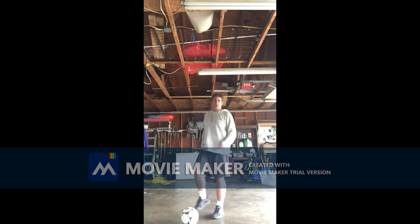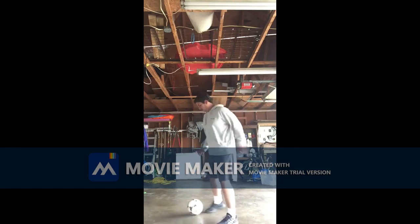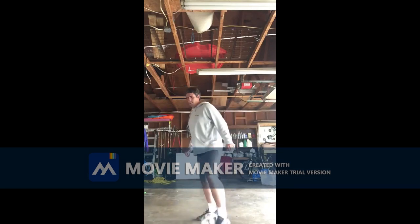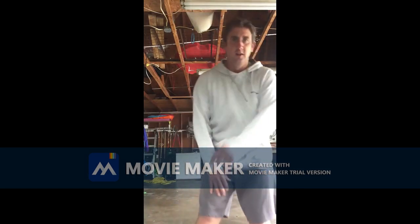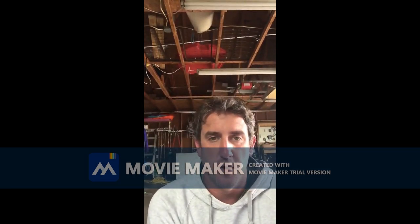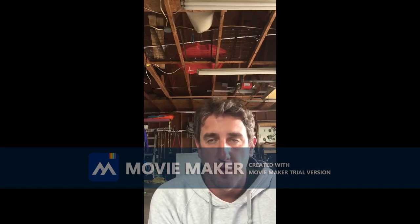Sometimes I'll point as well. Practice with both feet, get better, have fun. Hopefully we get to see each other soon. Keep working at it — you guys are doing awesome.